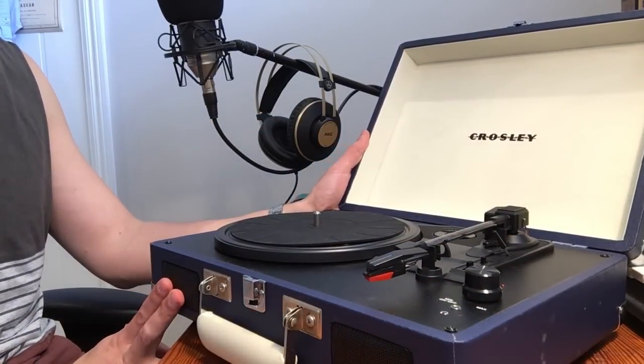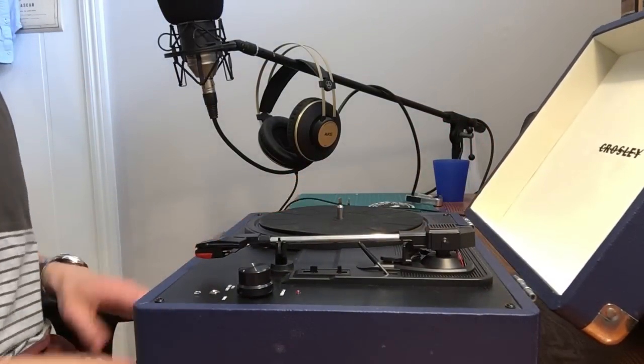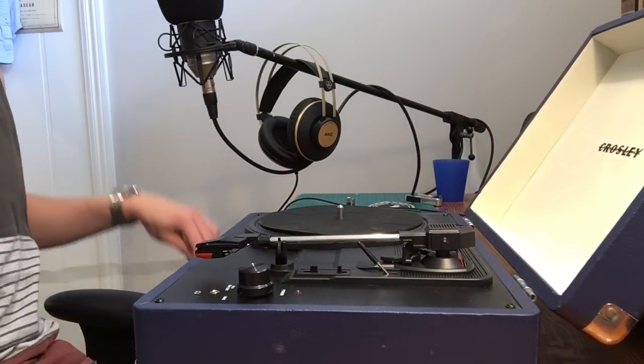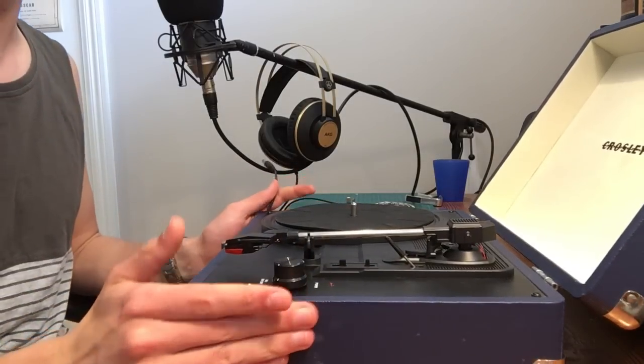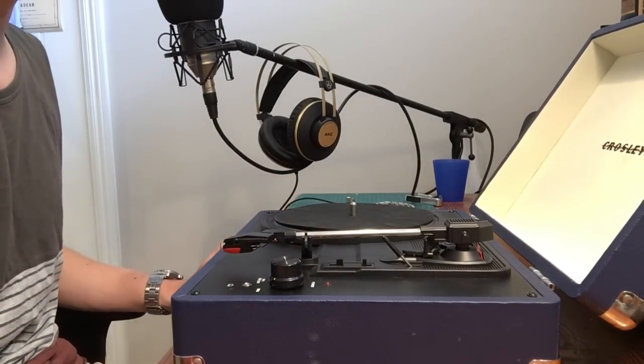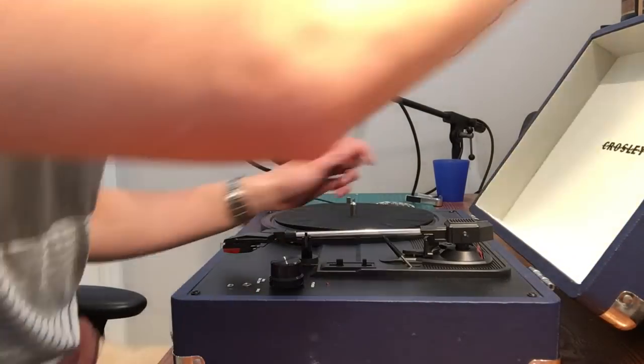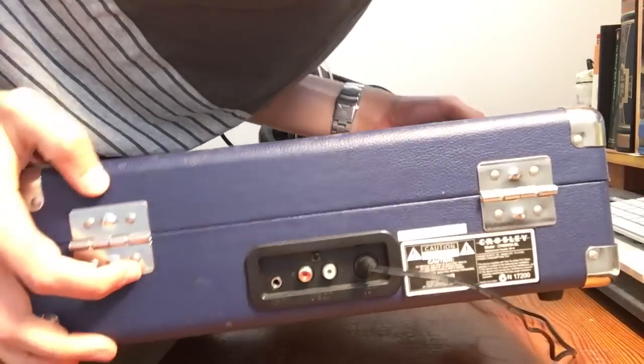The speakers are here, which is a terrible design. You should never play your records on the same surface as your speaker — your record player should never be on the same surface as your speaker, and I'll show you why. It's also got line out, RCA outs, and an aux out if you wish to use it.